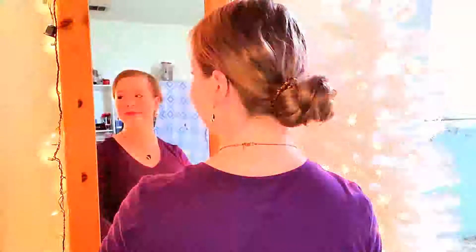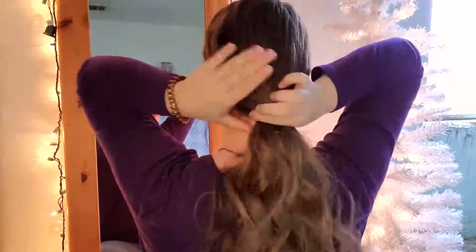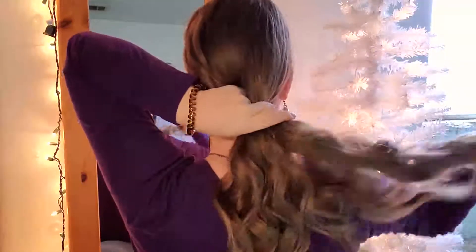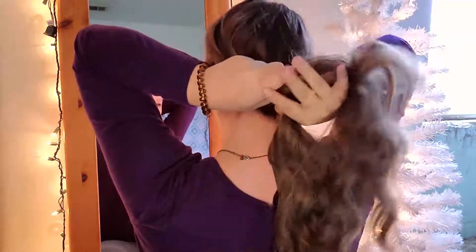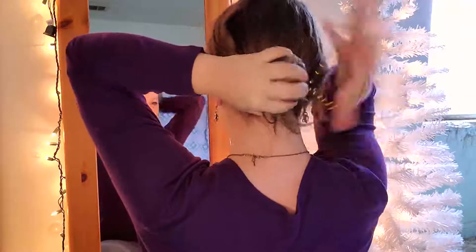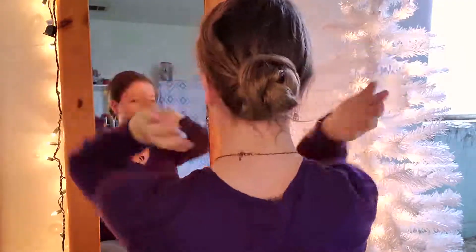Hairstyle number one is the knotted messy bun. I saw this on Instagram and I fell in love with it ever since I first saw it. What you're going to do is take your hair back into your hands and divide it into two sections — a left section and a right section. Then tie your hair into knots. For my hair length, which goes past the middle of my back, I tie it three times, wrap the ends around the bun, and tie it off with a spiral elastic band from Goody, which I got at Walmart.